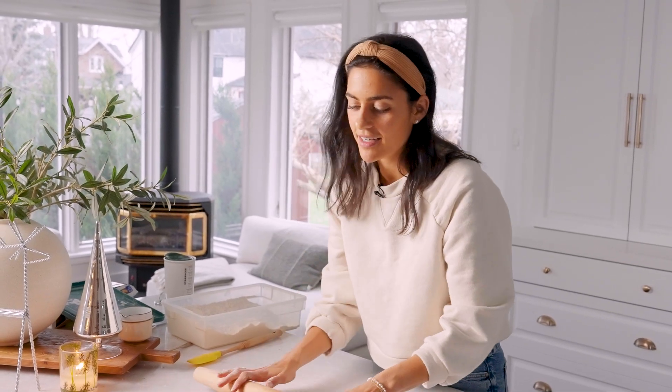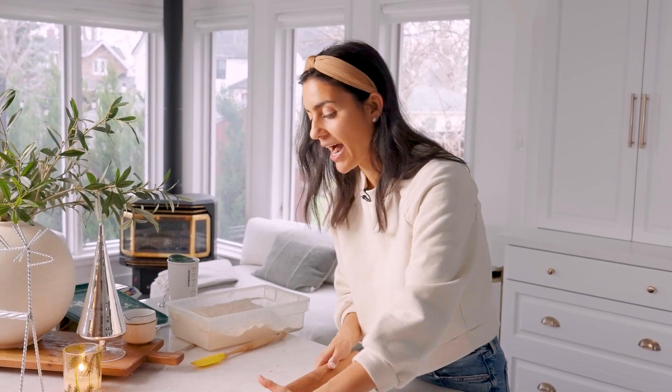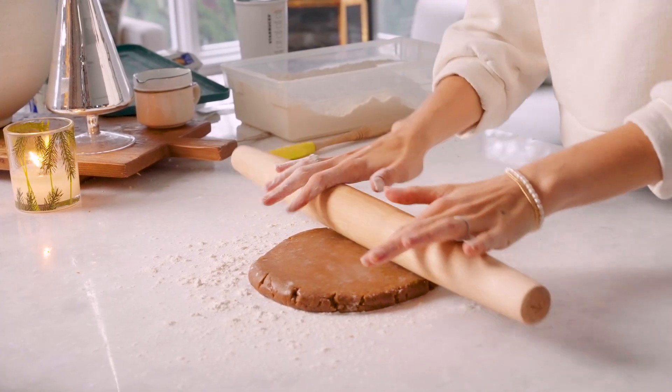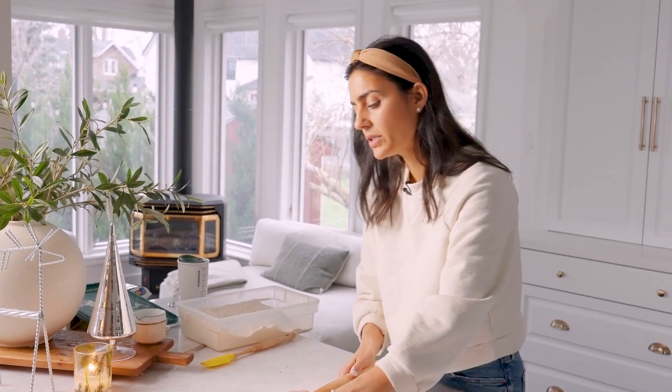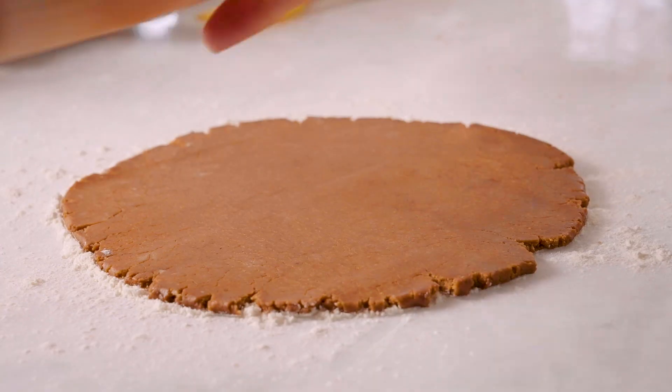I'm just applying some gentle pressure to roll out this dough. If I apply too much pressure, I risk the dough cracking. If you're finding that the dough is cracking and crumbling too much, it might just still be a little bit too cold, so let it sit for a couple minutes and then try again.